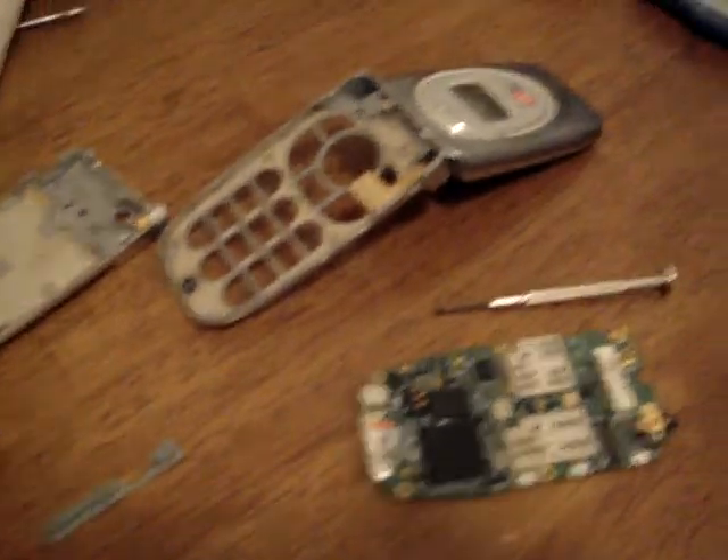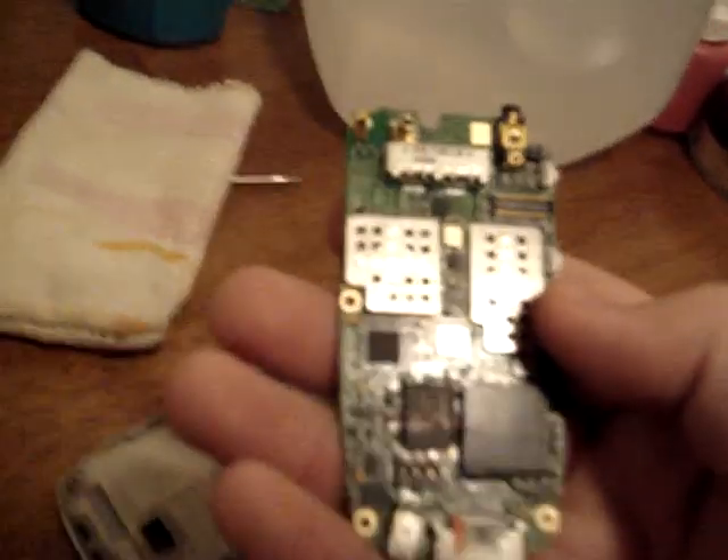Like I said, I was bored so I just felt like taking it apart. I'll put it back together after a bit.